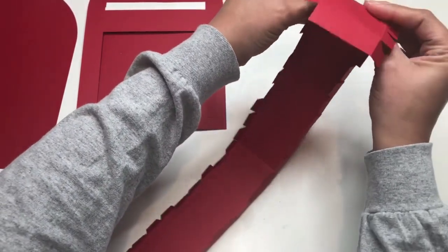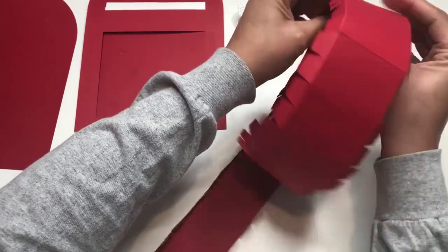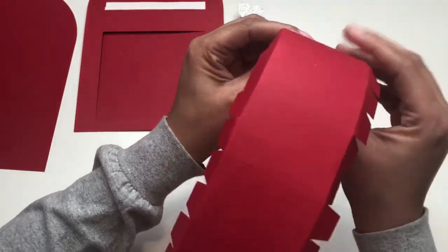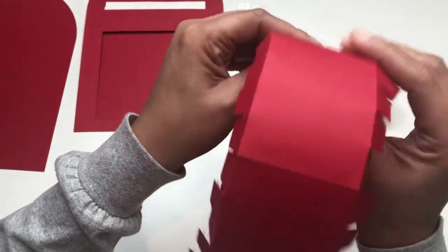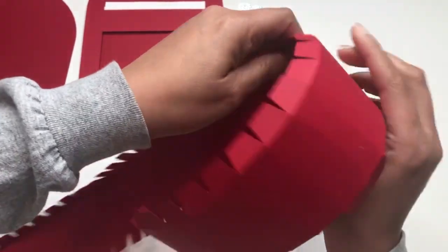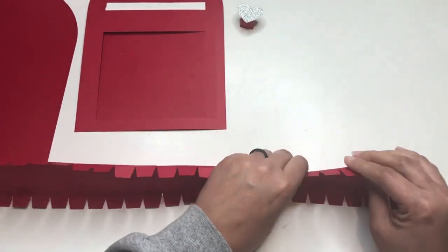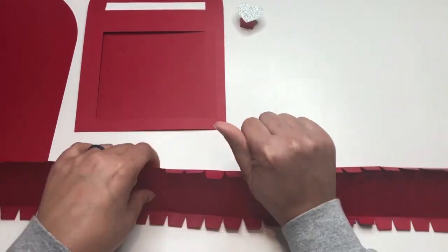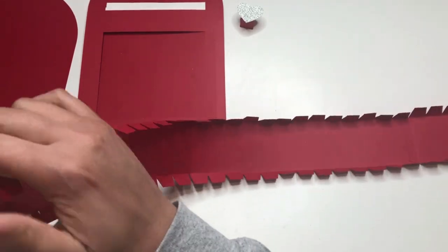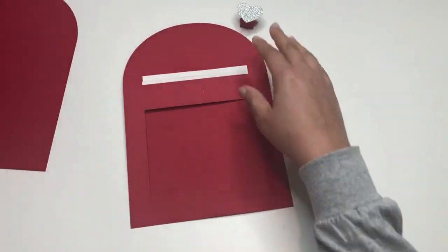After folding the tabs, I'm using my hands to run down the paper — kind of smushing it or running it through my hands to allow some of the fibers inside the paper to break up and not be as stiff and rigid. I go back up and then back down again. This will make it a lot easier when we go to actually glue the sides onto the mailbox. Then go back and make sure the tabs are still at the 90-degree angle.